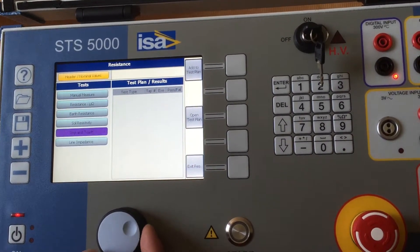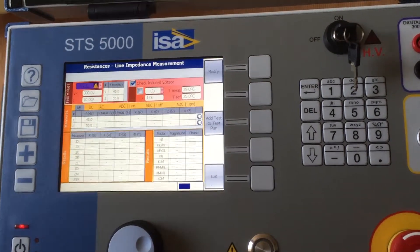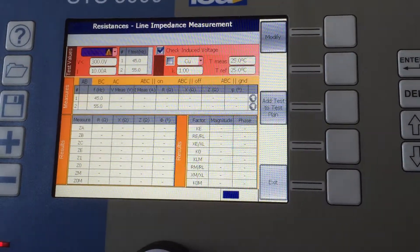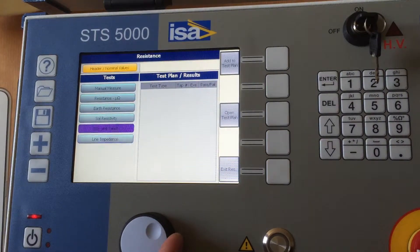Line impedance is a test which is done in order to define much better what the parameters of your line are, so that you can set up your distance protection better, or in some cases digital fault recorders.